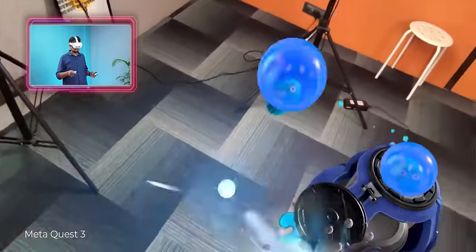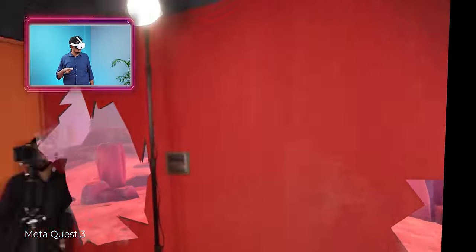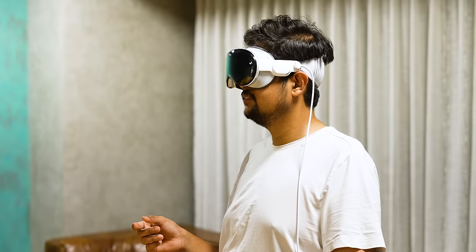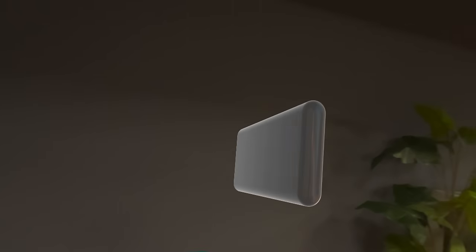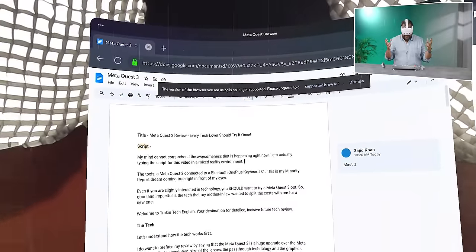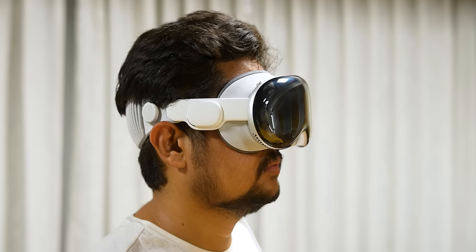Now, compared to Meta Quest — which is more gaming-focused, where you can play games beautifully with a joystick — I will not call Apple Vision Pro a gaming headset. Yes, you can play a lot of games on it, but it is not focused on that. Different AR/VR headsets are focused on gaming, productivity, apps, or multimedia watching. Apple Vision Pro does all of those things and more.